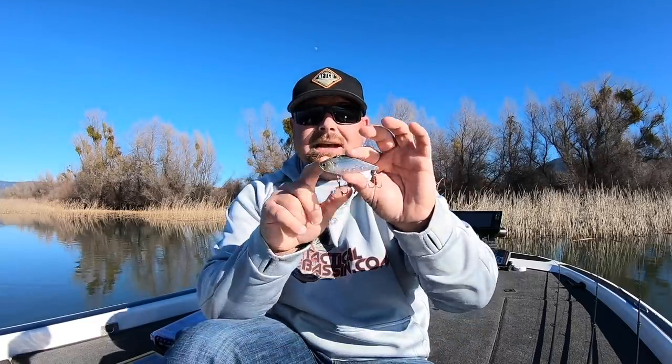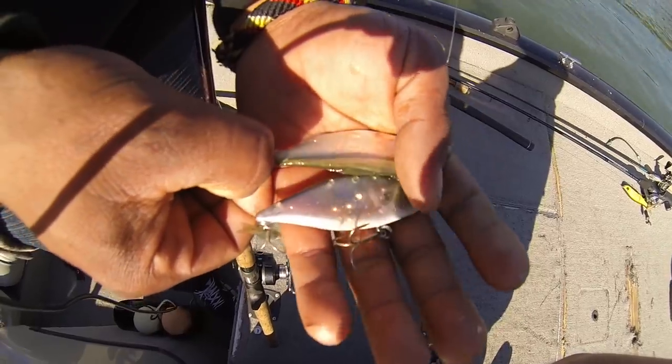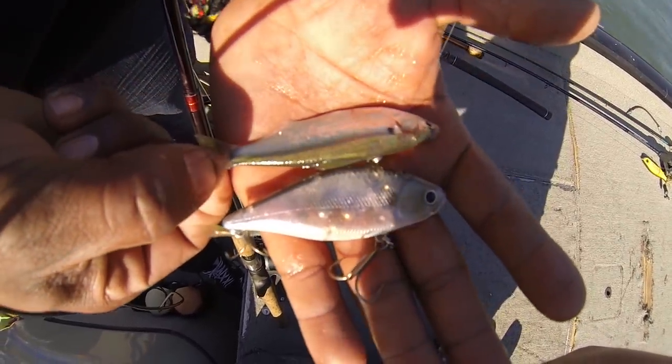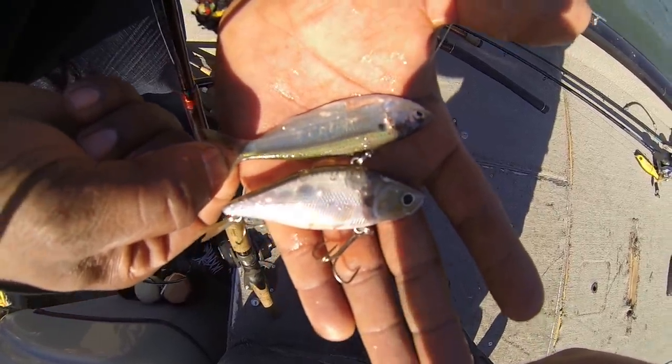Keep it fairly simple with colors. Typically I'll have some kind of a ghost minnow color for clear water, and then something with some flash to it — maybe an American shad or something with a scale pattern — for slick, calm, sunny days. On cloudy, darker days I'll go with something like a chartreuse shad, something with a white base and some chartreuse to it. So: a ghost color, some kind of shad/baitfish color, a craw color, and something with a white base like a chartreuse shad color.